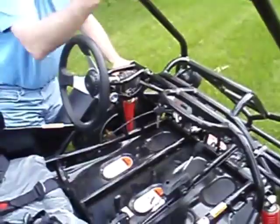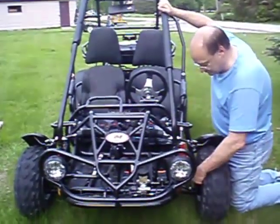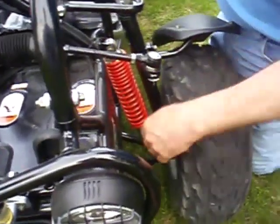If we come around the front, we've got the two headlights and strong construction. Each wheel has an independent front suspension. We've got disc brakes on both sides.